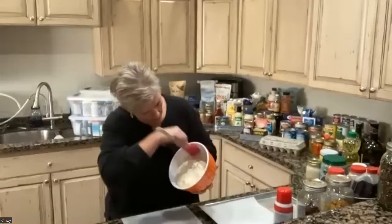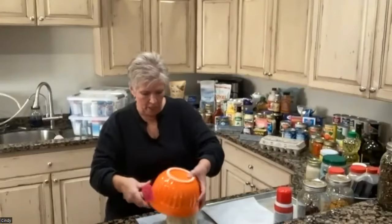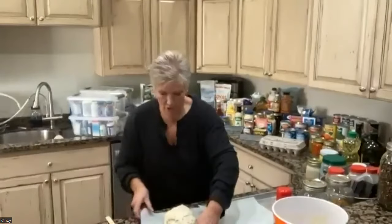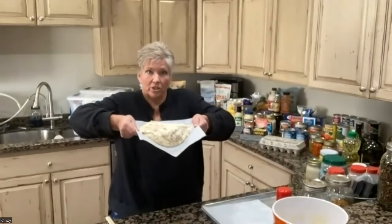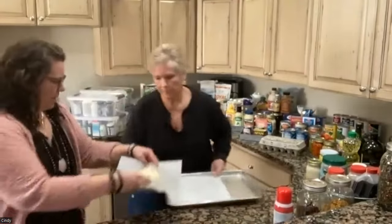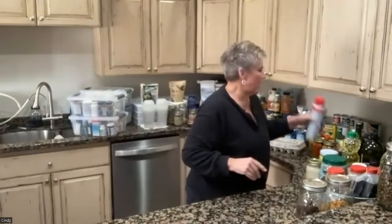We're going to pour the dough out onto some parchment paper and just kind of unstick it. For the 30 minutes this is going to rest, I put the enameled Dutch oven in the oven at 450 degrees to warm up. This dough is just going to sit here and raise for that 30 minutes. It only takes 35 minutes to bake, and anybody can do this — it makes a beautiful loaf of bread in a Dutch oven or any pan with a lid, which creates a nice hot oven to bake the bread in.